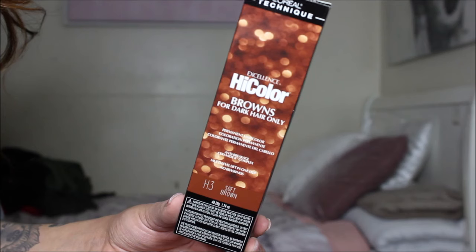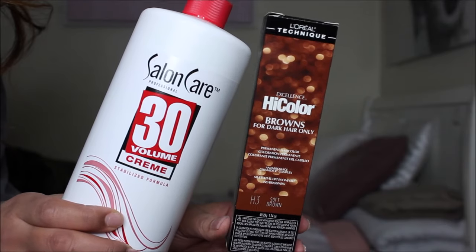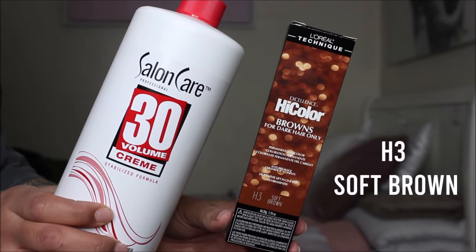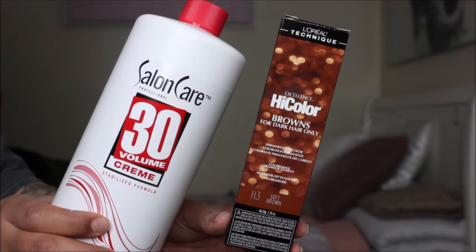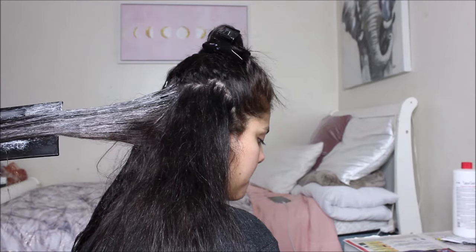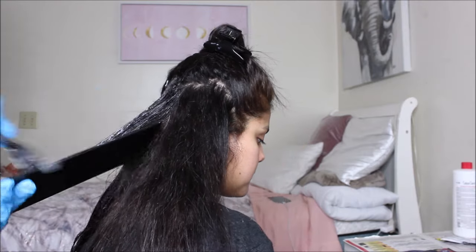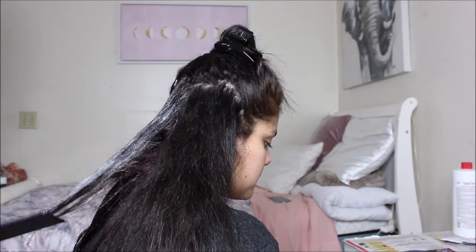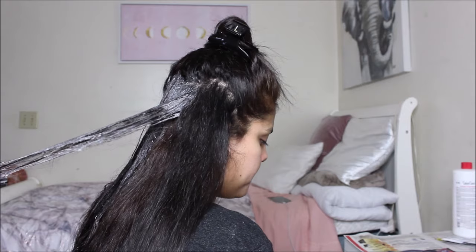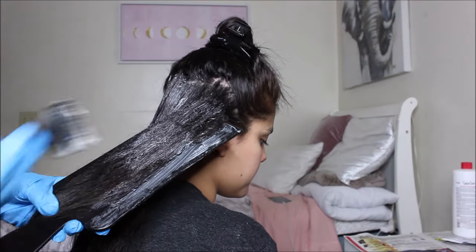To begin, we started off by dyeing my hair without bleaching it first. We used the L'Oréal High Color in the shade Soft Brown and mixed it with a 30 volume developer. We wanted to use 30 volume to see how much it could lift my hair without bleaching. The reason we tried this first was to avoid bleach damage, but unfortunately my hair was super dark so it did not work — we went through about three bottles of brown hair dye and it didn't lift my color at all.